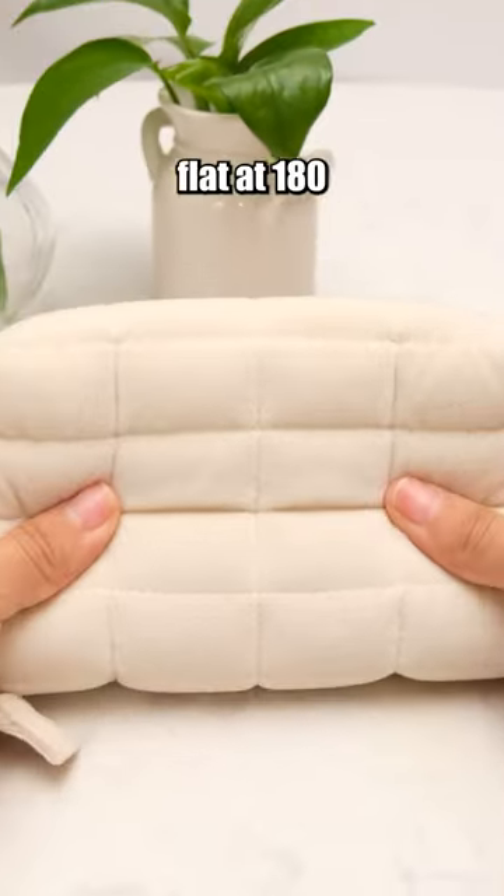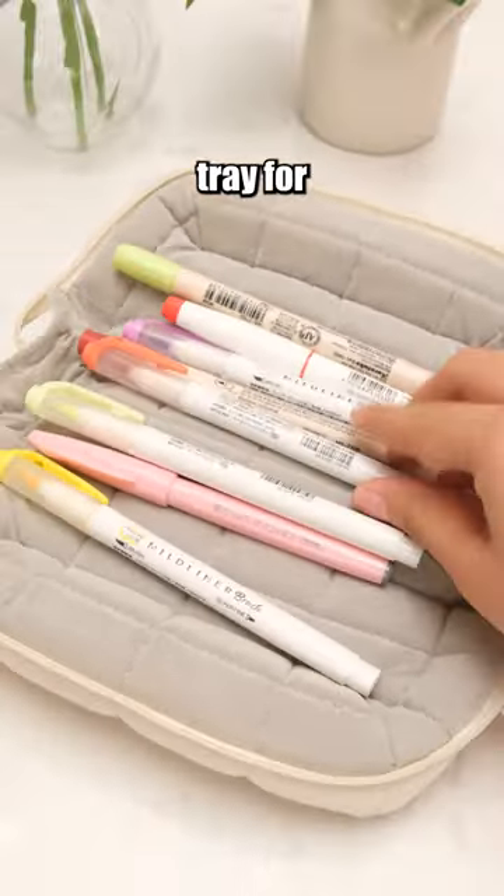This pencil case can be laid flat at 180 degrees, transforming into a tray for easy access.